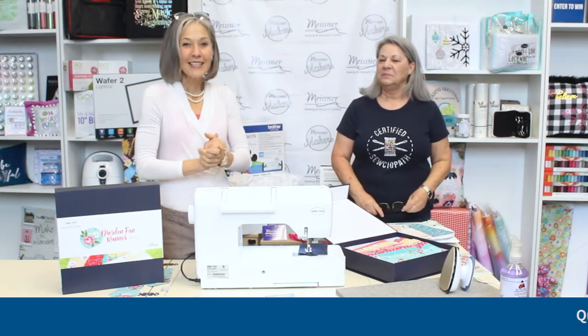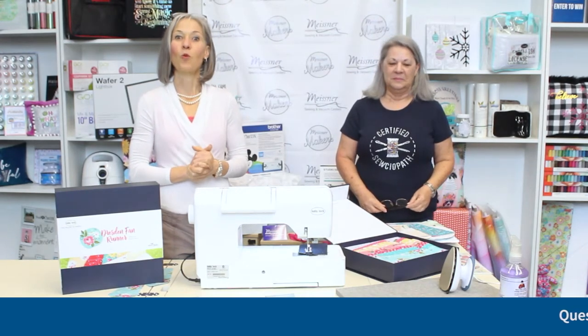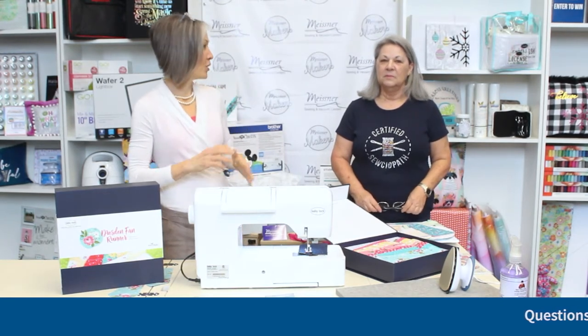Hey Meissner Makers, it is Wednesday and you know what that means — Workshop Wednesday at one. I'm here today with Jody and she's going to be taking you through a Dresden table runner project.